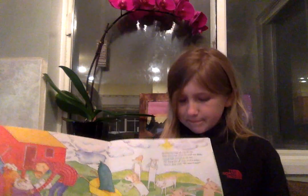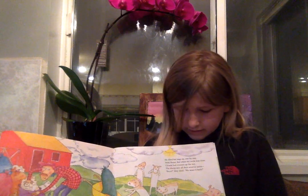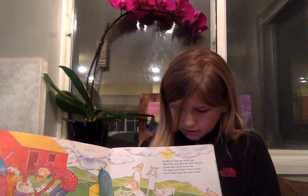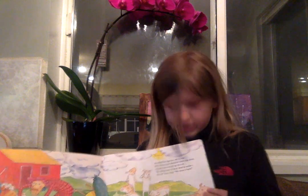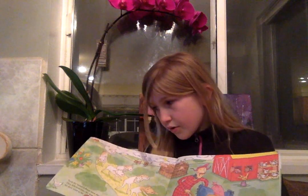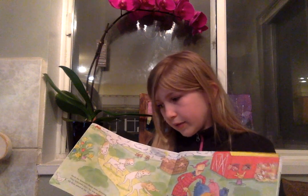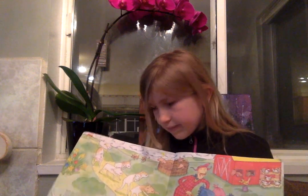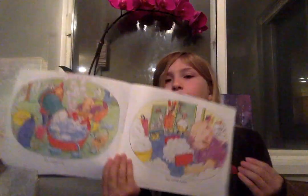He filled his bags up with fleece, but when his work was done, clouds had covered up the sun. The sheep saw all their wool in sacks. Bah! they cried. We want it back. Do you think this book rhymes? Tell your parents. Soon the farmer's sheep were shivering. They followed him. He was delivering all their wool to Mr. Green. He washed it out and combed it clean.